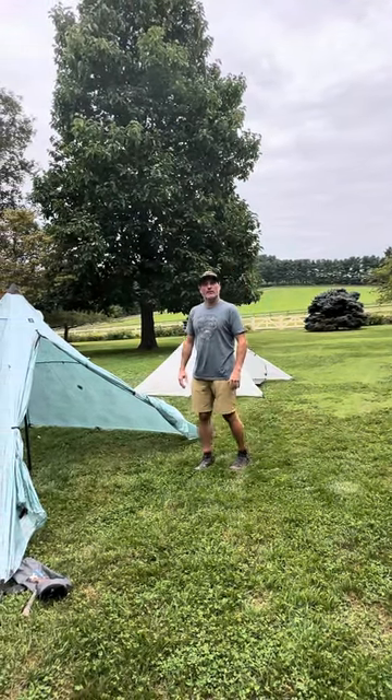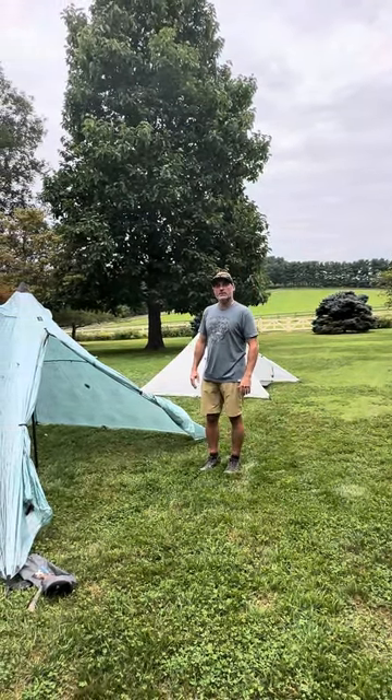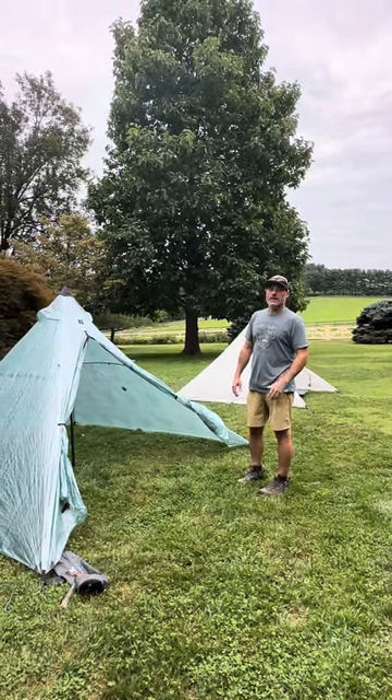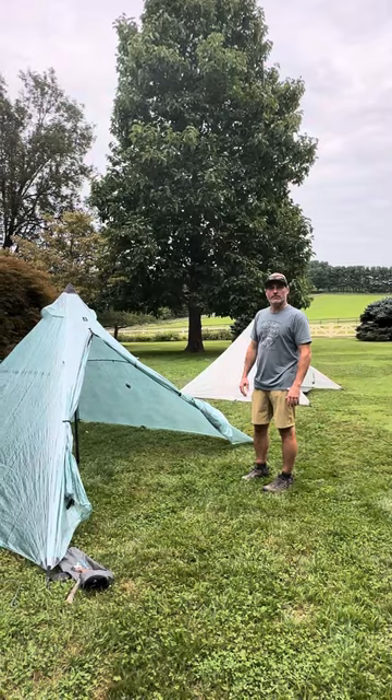Here's a quick review of the Hyperlite Ultimate 4 and Ultimate 2. If you're like me, you're trying to compare the two of them online. It's not easy to see the differences and make a good decision.